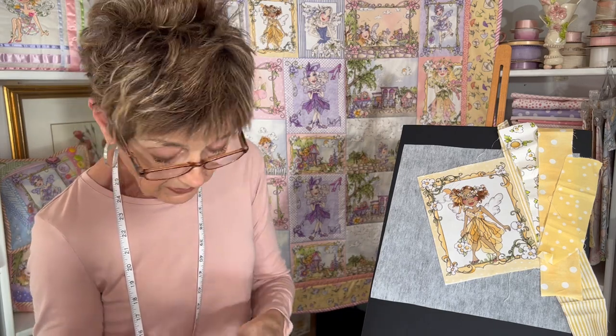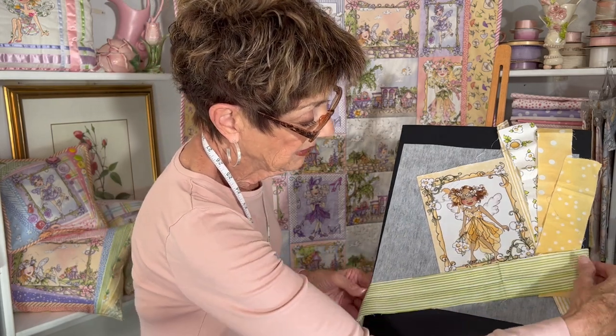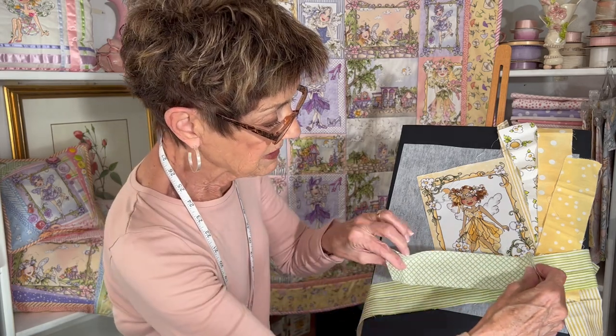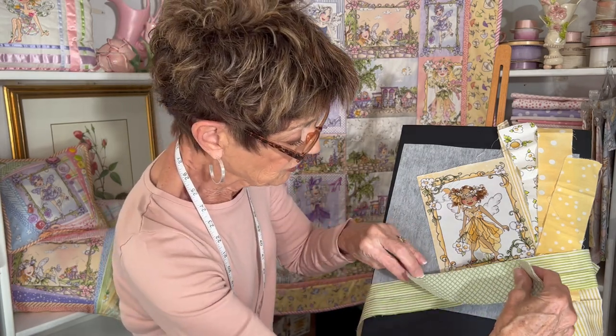Now I'm going to go across the bottom. I think I'll use green because I think of green grass at the bottom. I would also mention that when you flip them over and press, try not to press your backing because it kind of melts and wiggles around, so you don't want to do that. Just try to stay right on your seam — all you need is a little bit and that will take out pretty much the wrinkles that are in your strips.